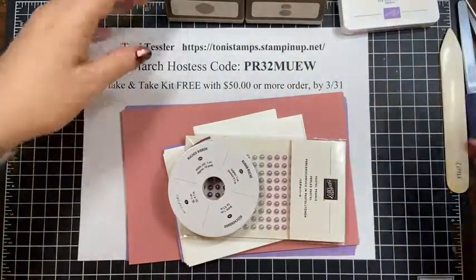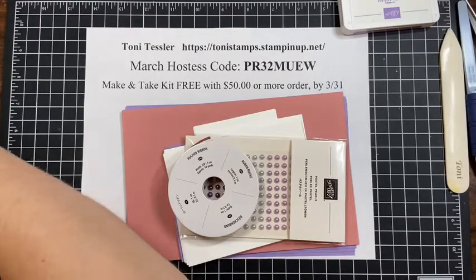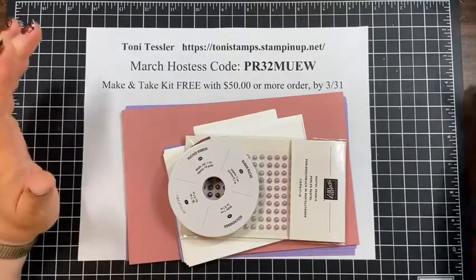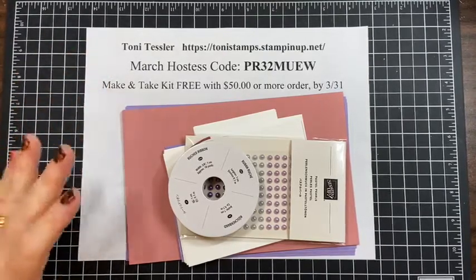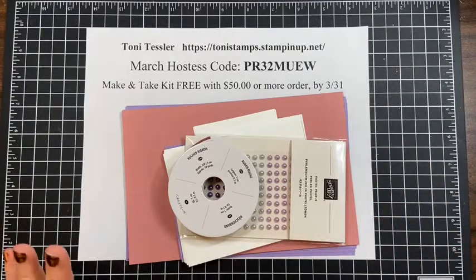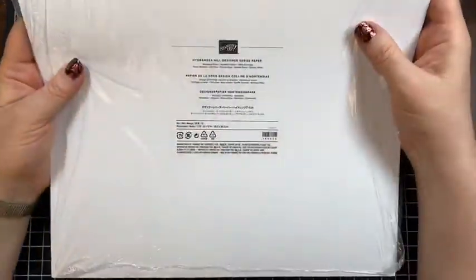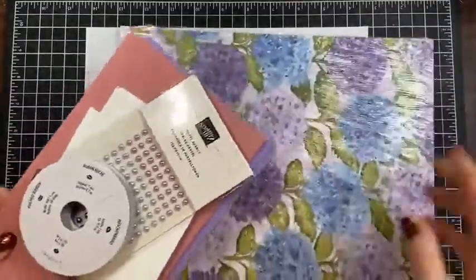Today I want to talk about designer paper — cutting it up and how to get the most out of it for what you want to make. The most thing I make is cards these days, though I still dabble in scrapbooking and mini albums. Let me get out the Hydrangea Haven suite — I haven't even opened this up yet.